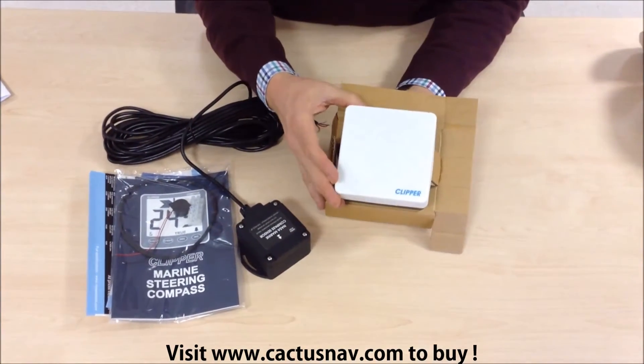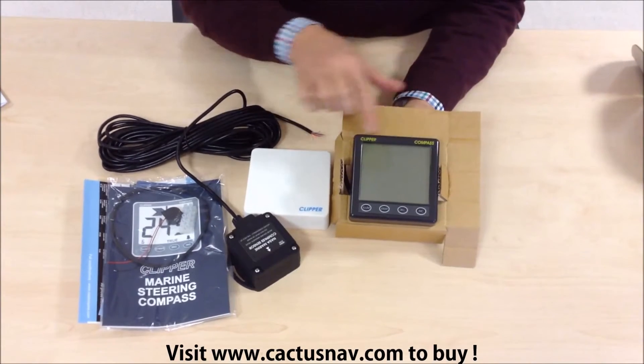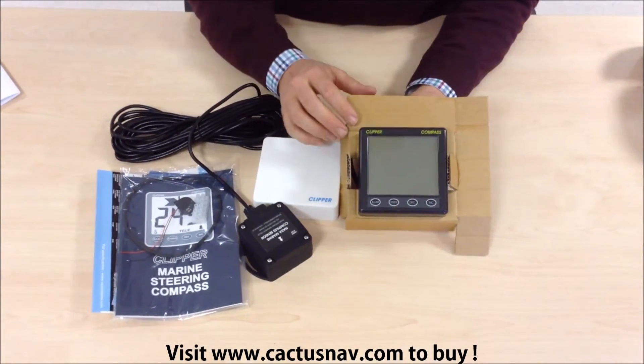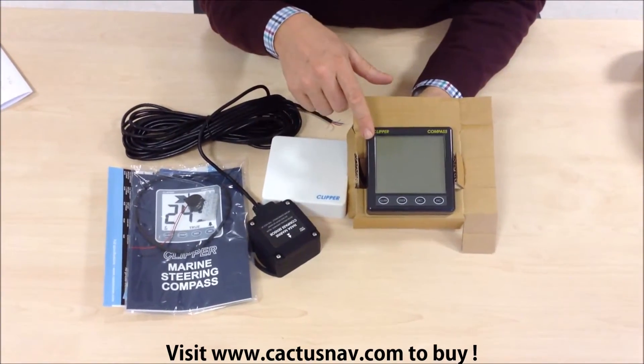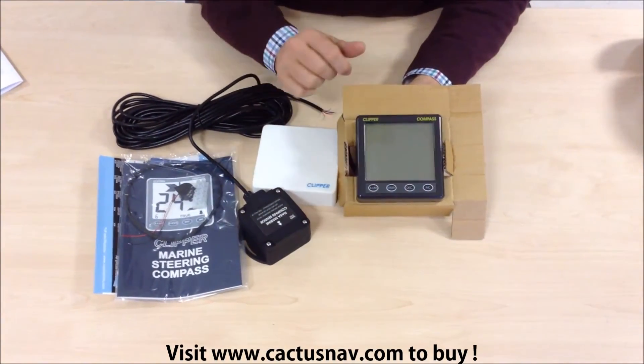Here's the display. It comes with a sun cover, and underneath is the instrument. It's a standard 110 by 110 millimetre instrument with an LCD display which is backlit and operated by these push keys at the bottom.